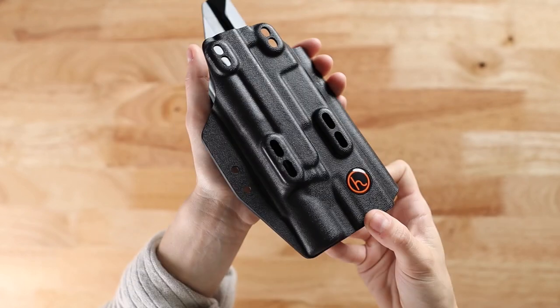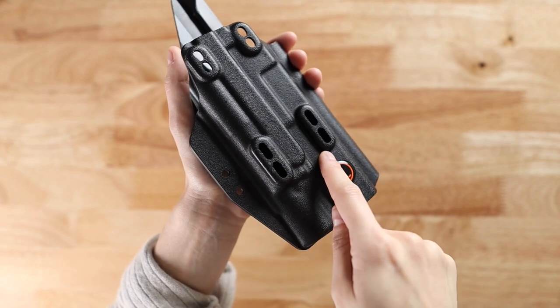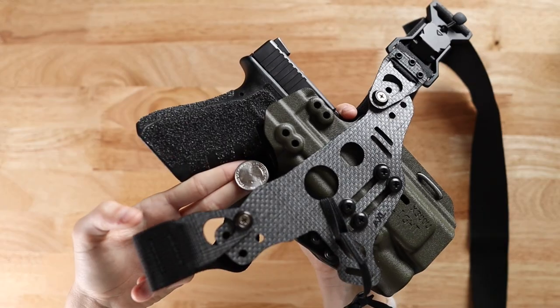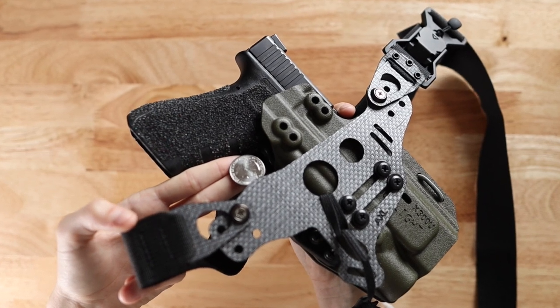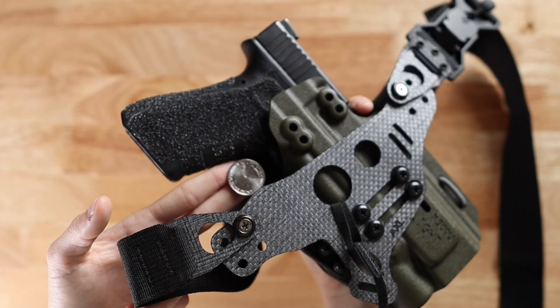This spark holster from Henry Holsters is another great example of the appropriate hole spacing to attach the Lightbearing Enigma. You will also want to be sure that you have at least a quarter-size distance from the top of the wing to the bottom of your grip, like so.